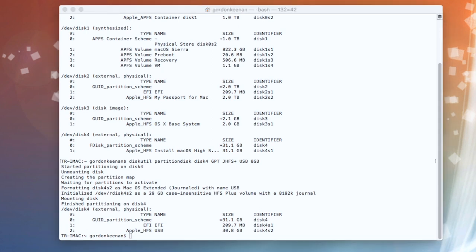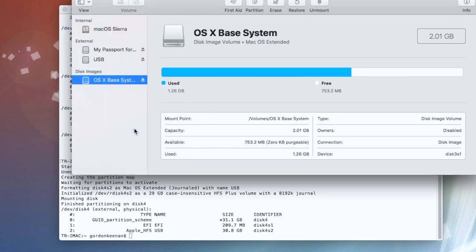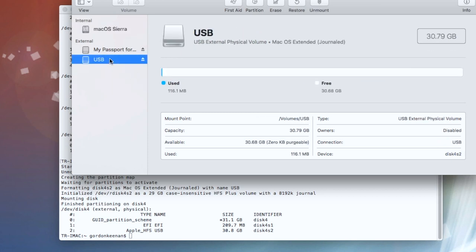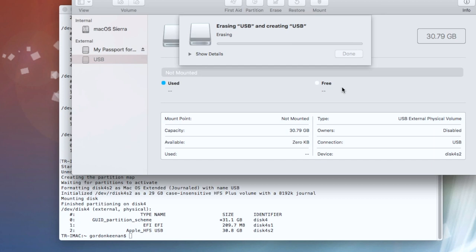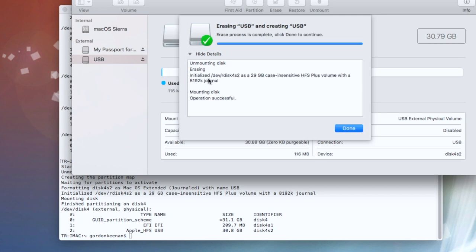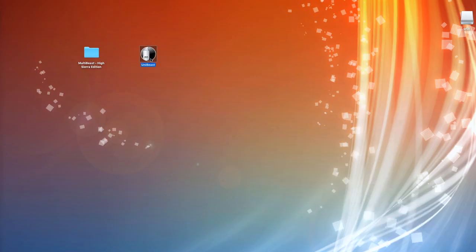This time I'm going to bring up Disk Utility. I'm going to get rid of the base system because UniBeast doesn't like that. So there's the USB drive — we're going to erase it, Mac OS Extended Journaled, hit Erase, and it only takes a couple of seconds to get that done and dusted. There we go — done. Once again we'll run UniBeast.